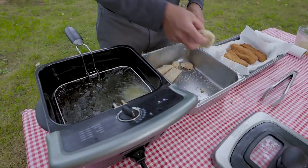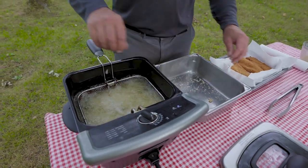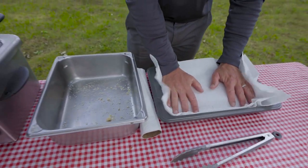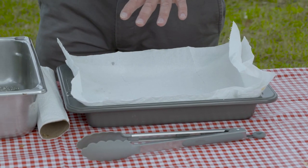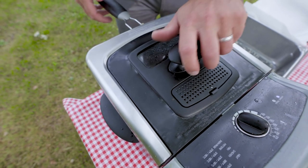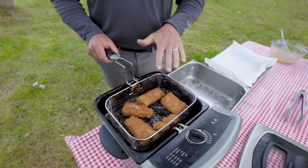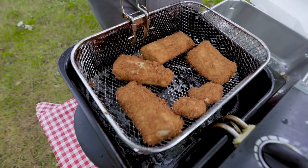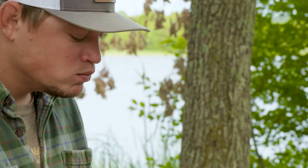We'll spread them out and start the next batch. The coating kind of acts like insulation — you'll be surprised how long these fillets stay warm, so you can get a decent amount cooked up if you're feeding a bunch of people and want to be seated at the same time. What I look for in a fillet is that deep rich golden brown. If they're too light in color they could probably use a little bit longer — that's about perfect. Try this recipe, sure to be a crowd pleaser.